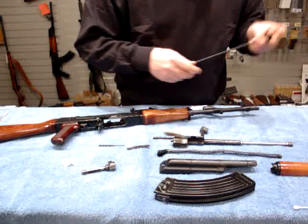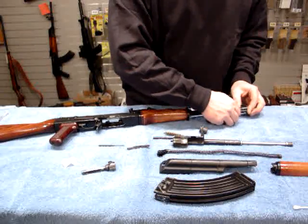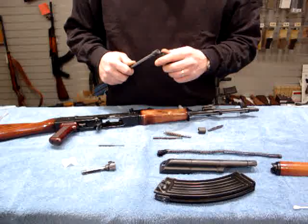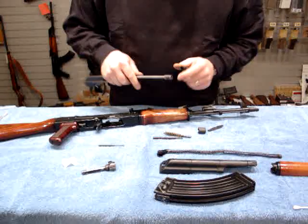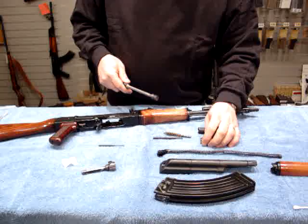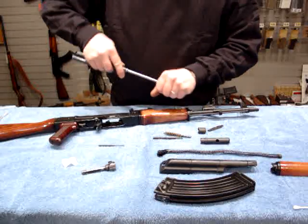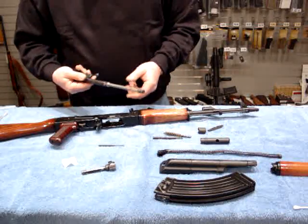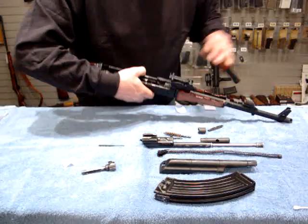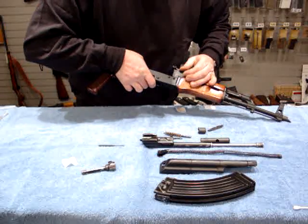Now we'll disassemble all this and put the cleaning rod back. The body or housing of the cleaning kit can also be used as a carbon scraper on the gas piston, as well as to clean out the grooves and carbon. Another old trick is that guys can take a handful of sand or dirt, compress it around the piston, turn it, and then brush it clean. Now we want to reinstall the gas tube, making sure that it finds its detent.